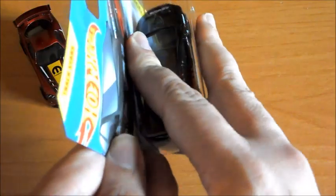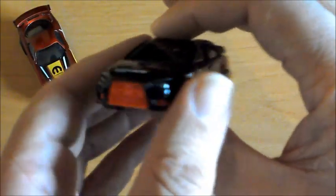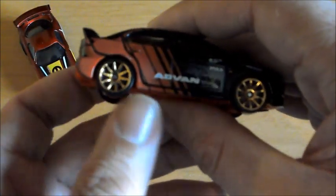Como siempre, vamos a pasar a abrirlo. Este ya lo he abierto peor. La verdad es que es una miniatura muy bonita, y además los colores están muy acertados. Me encantan las llantas doradas que le han puesto, le quedan genial. Y la pintura en sí es muy bonita, también me recuerda mucho a ciertos modelos de Rally.